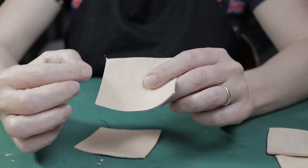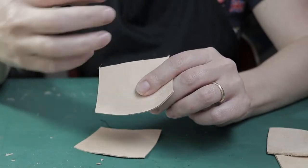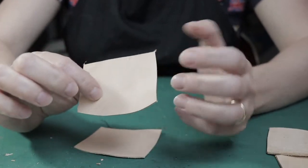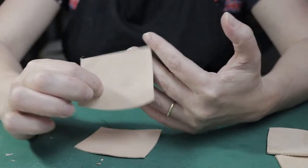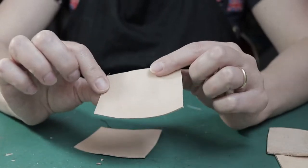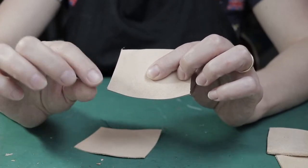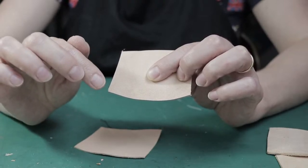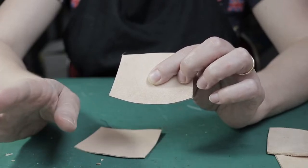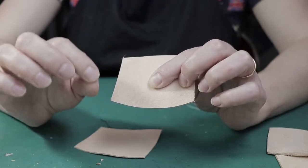Why? Because if you skive more, you will weaken the back seam. You will reduce the thickness of the leather in the back seam, and as a result, the seam will break or will open during wearing these shoes. So it's very important to skive only a very thin part of the edge, and it must be no more than 1.5 millimeters. It's not difficult — it just takes a little practice and experience.